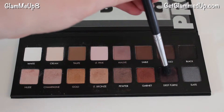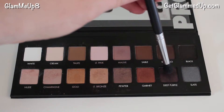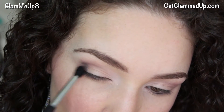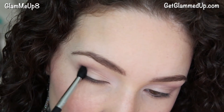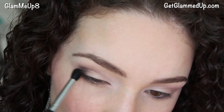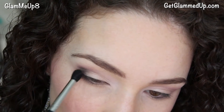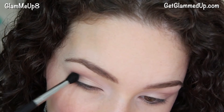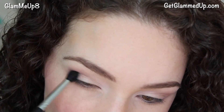For this look though I'm going to deepen it up a bit using the shade deep purple on a crease brush, focusing it on the outer corners of my eye. I don't want to take it too far in because we don't want to close off our eyes. You also want to be really careful not to over-blend and take it too far below your eye, because then your eyes can look droopy. You can hold your finger on the corner of your eye or use a tissue — just really try to avoid taking it too far down.